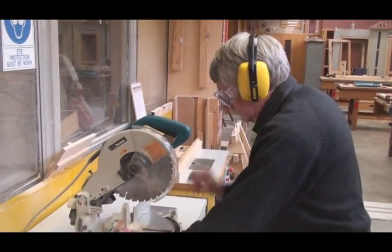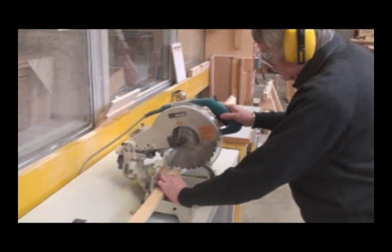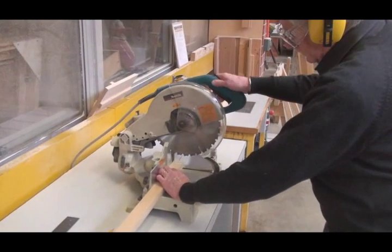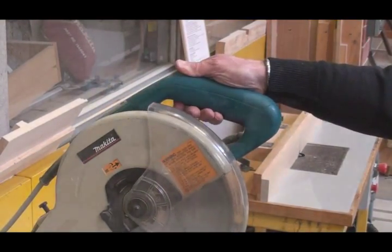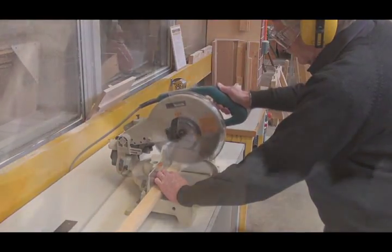The timber is placed on the table of the saw and held securely against the back fence. This saw has a safety button on the top of the handle that needs to be pressed with your thumb before the trigger will operate the saw.